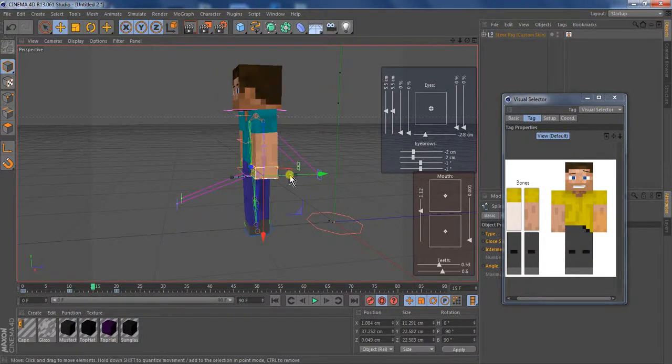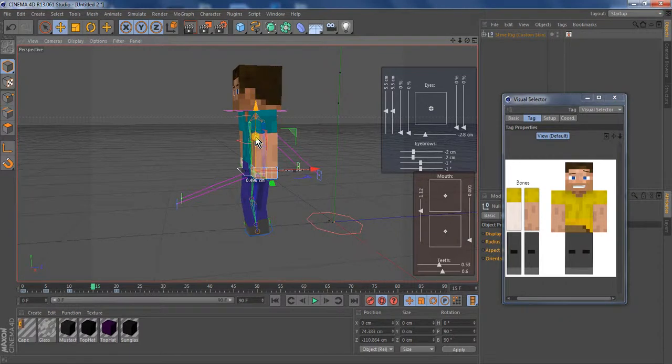And then to make his knees bend again — which I recommend doing — select the waist and put it down just a little bit, like that.